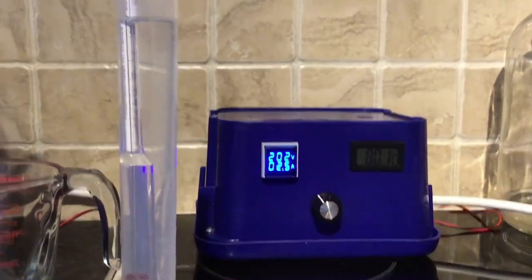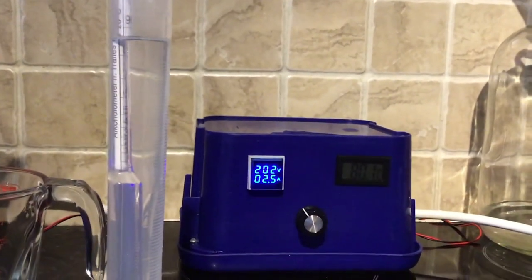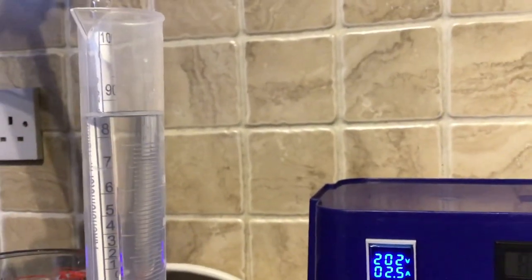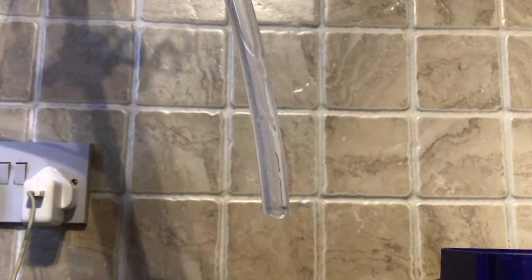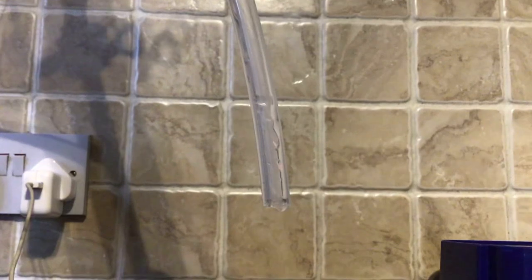A bit later on, I got close to the sweet spot — 80 degrees on the head, as you can see — still nicely hovering around 85% ABV takeoff. Once the temperature had gone up, the takeoff obviously went up slightly and the rate was more like what I was expecting.